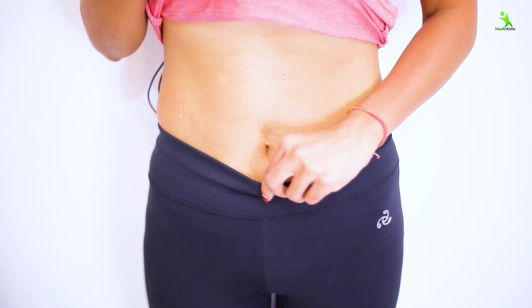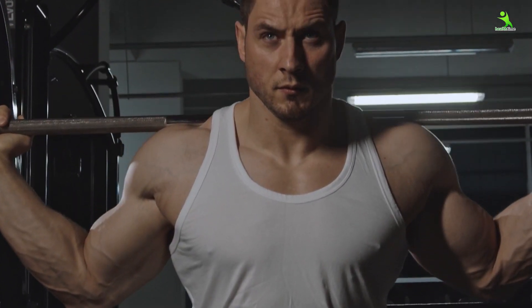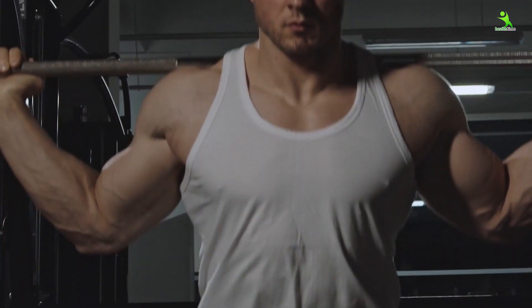Hello guys, I am Akiria and welcome back to my channel. If you want to make your body strong, you want to make your muscles strong, they are without ginger and without heavy weight.